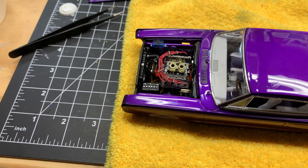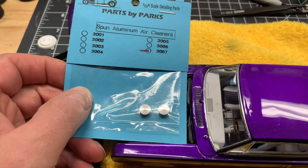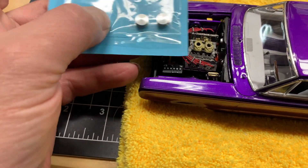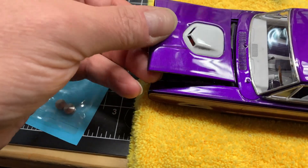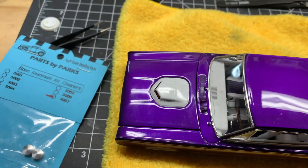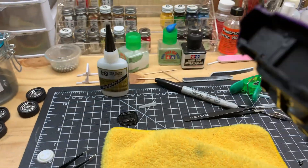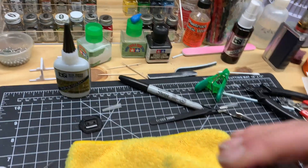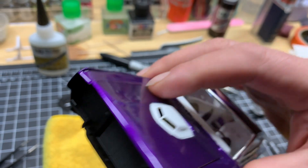My other solution is to possibly use these. I haven't checked to see if I'm going to have the clearance, but I believe I will. Let me see if there's enough light. Yeah, there should be. The back one may be tight, but there should be enough room.